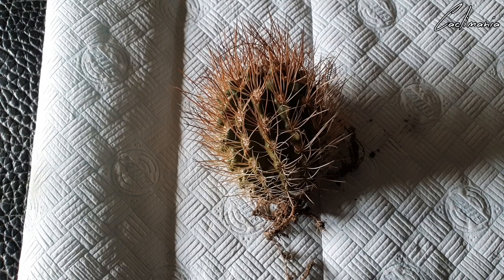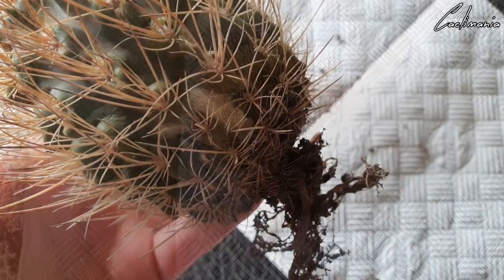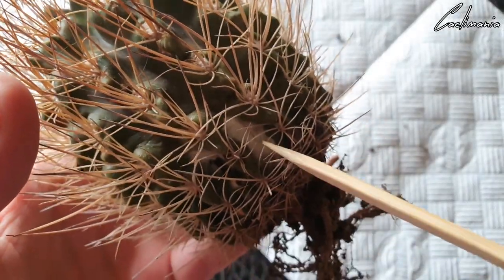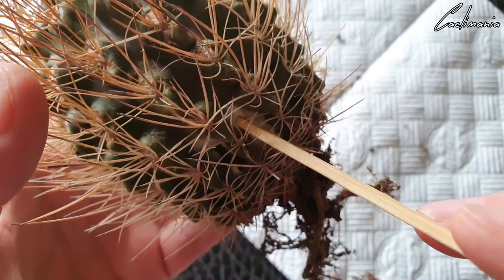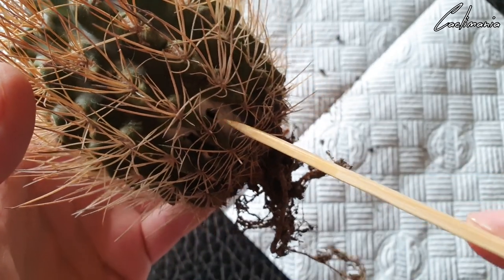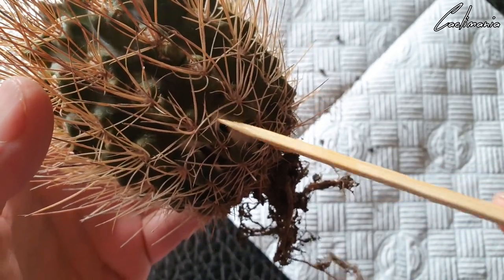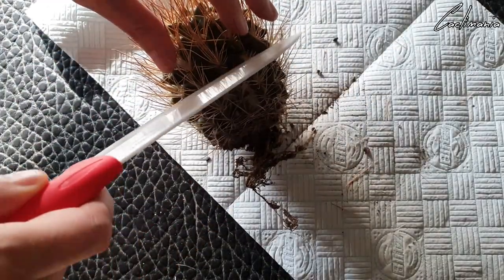I think this plant's final resting place will be the bin unfortunately. It's going to be a bit difficult to make a clean cut with how the spines are, so I'm going to have to cut them off around where I want to make the cut. You can just see how rotten this is — this kebab skewer just goes right in there. It's quite squidgy quite far up, so not looking good.